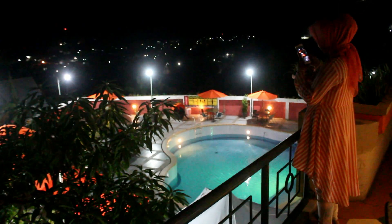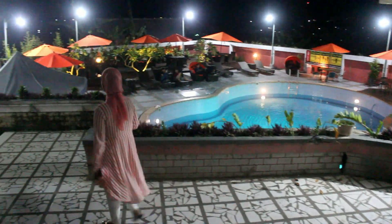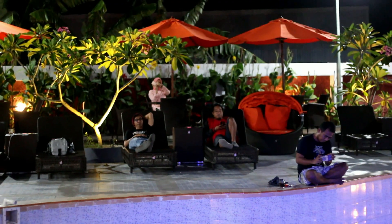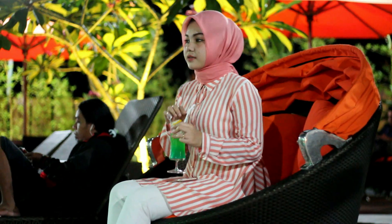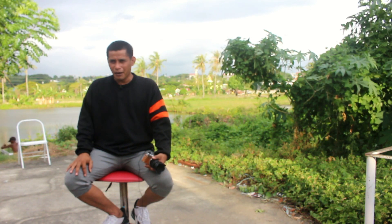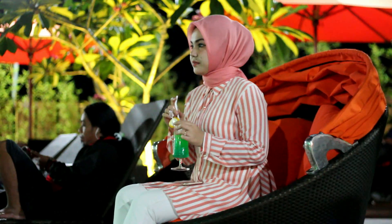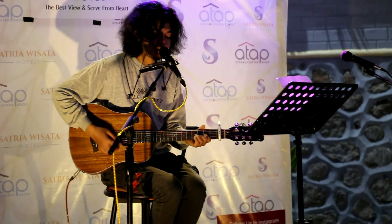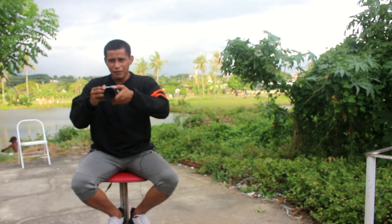Lanjut ke trik berikutnya: cara merekam video agar tidak goyang karena tidak bawa tripod. Trik berikutnya adalah menahan nafas. Kenapa kita harus menahan nafas? Karena setiap gambar atau klip video minimal harus 5 detik. Untuk detail-detail seperti mata, kaki, wajah, kita memerlukan gambar minimal 5 detik — ketika diedit, kita buang detik pertama dan terakhir, gunakan 3 detik saja untuk transisi.